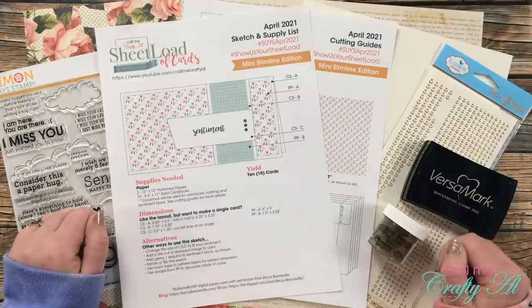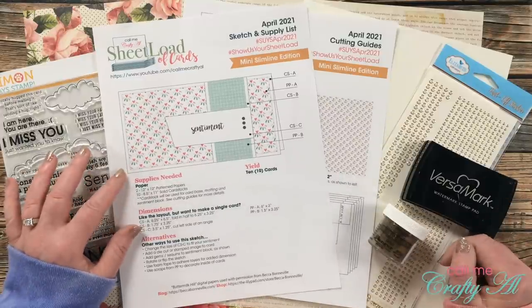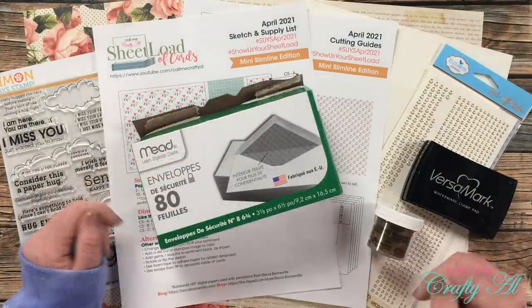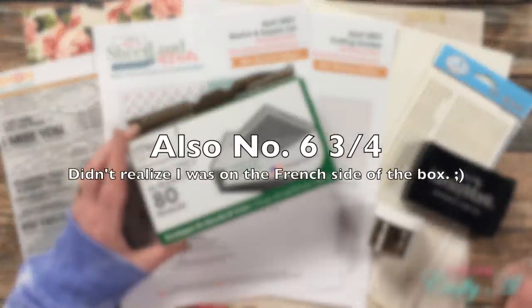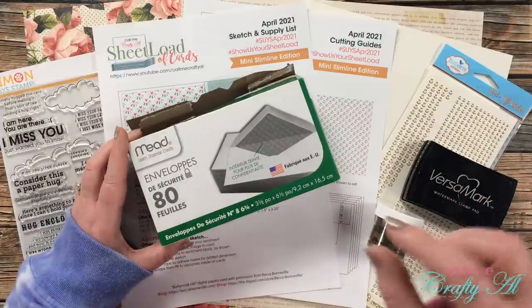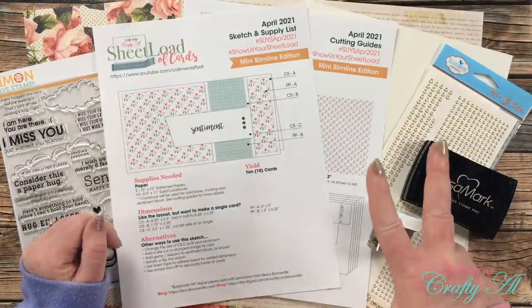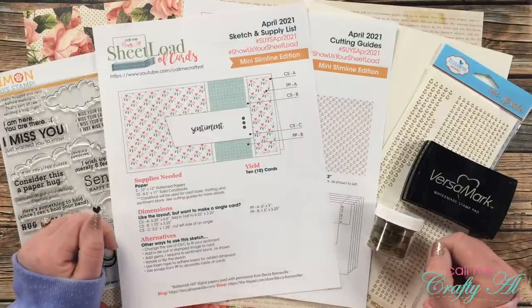April 2021 is a mini slimline edition — some of you have been asking for it and I wanted to make one, so here it is. The finished size is three and a quarter by six and a quarter, because number eight envelopes from Dollar Tree or Walmart fit this size. They are slightly larger than three and a half by six and a half, so this allows a little bulk and still fits the envelope. From just two sheets of 12 by 12 pattern paper and 10 pieces of cardstock, you'll get 10 finished mini slimline cards.